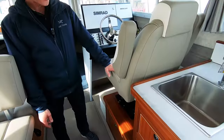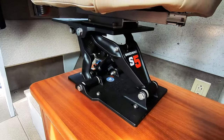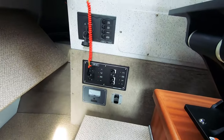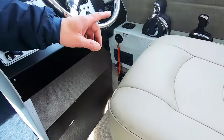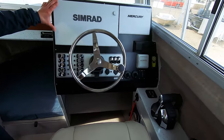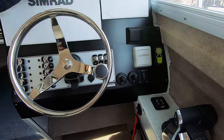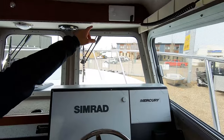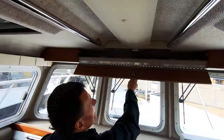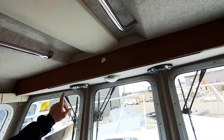The driver's captain seat does have a ShockWave suspension system. You can see that we have our 110 AC control panel there. All your switches, your controls, your joystick steering. On this dash, we've got a flush mount 16 inch display. We've got a 9 inch Vessel View. We've got a Fusion stereo system. We've got the Optimus 360 display. We've got a VHF radio mounted up top with the mic placed out of the way. Lights and speakers are mounted there as well.